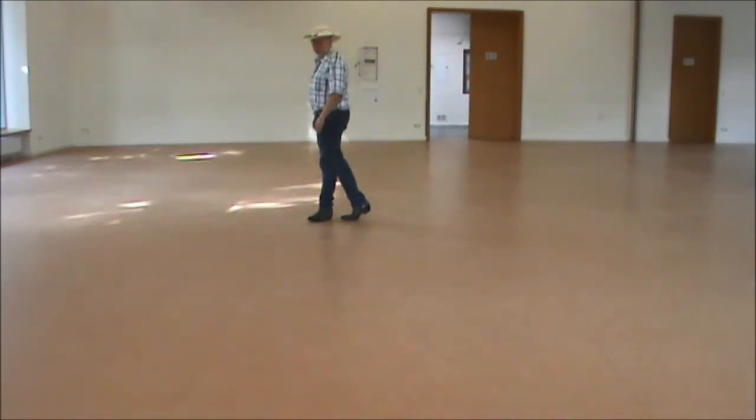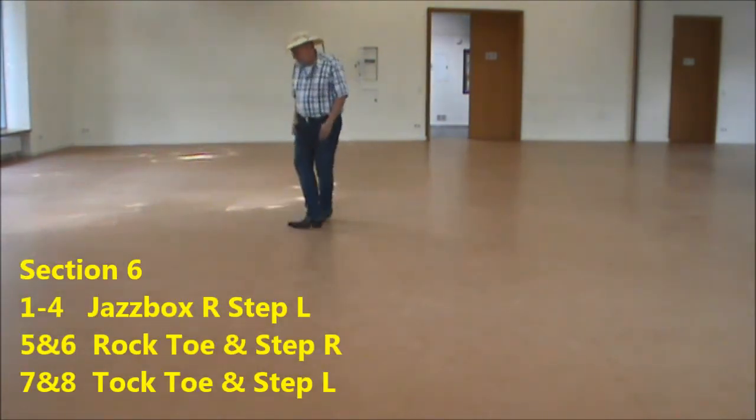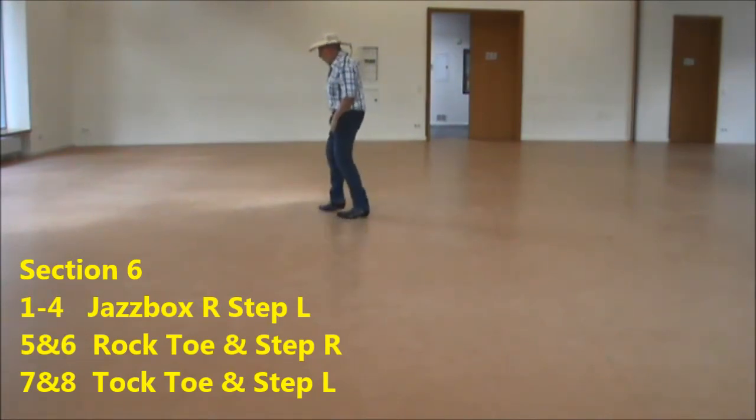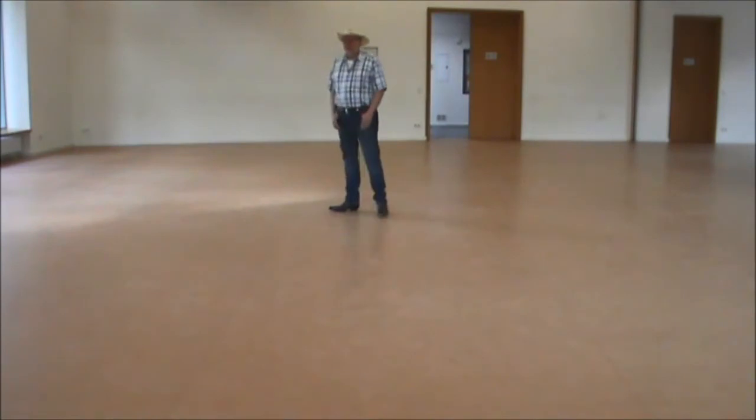The last section, section 6, is a chest box and a toe rock step on the right and left. So: chest box, cross back, side step, and toe rock step and toe rock step. That's the whole dance.